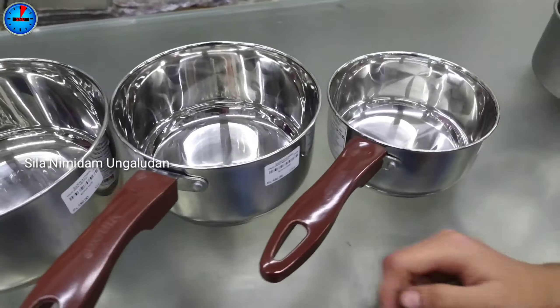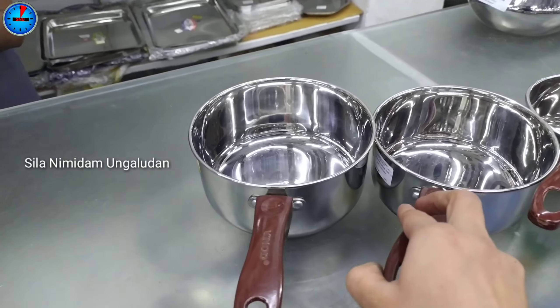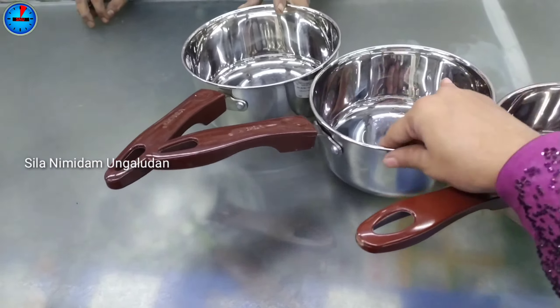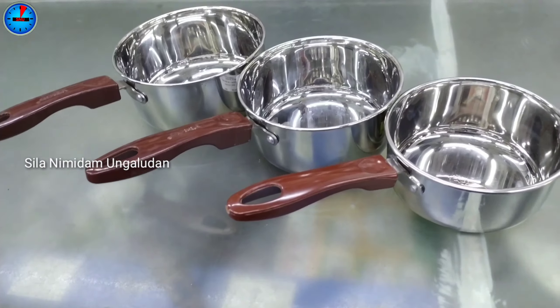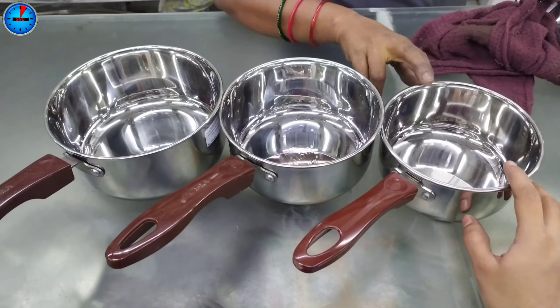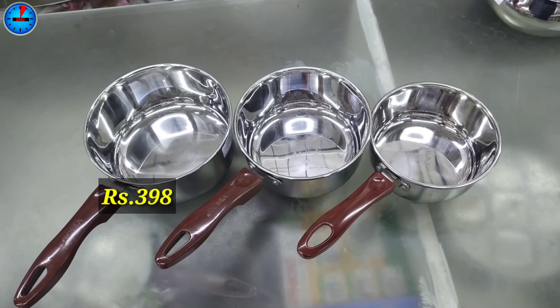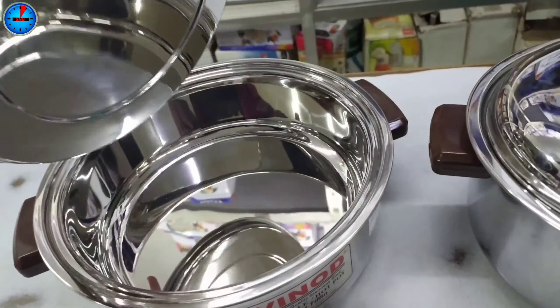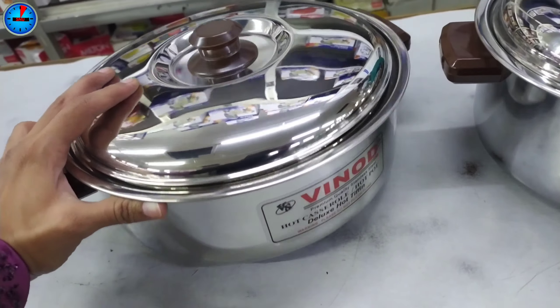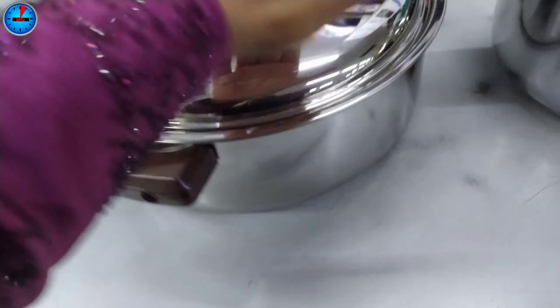You can order all these models on WhatsApp. You can see the details in the description. In the Vinod brand, you can see a low-price saucepan model. This has a sandwich base and is compatible with a gas stove. It has a matte finish, a stainless steel look, a double coat, and a 2-year warranty.